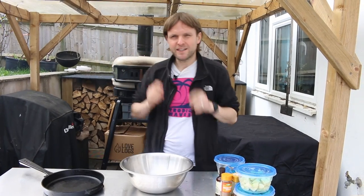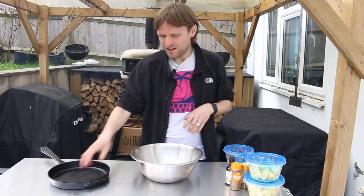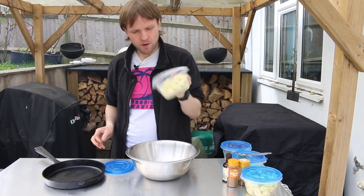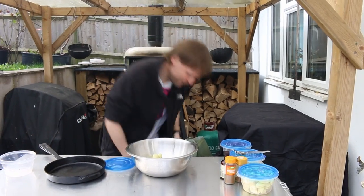Hello, welcome back to the channel. We're continuing our cast iron pan week by making an apple crumble in the Gosney Dome. We've got six bramble apples — I was trying to be smart throwing them down from a height and then one just fell on the floor.